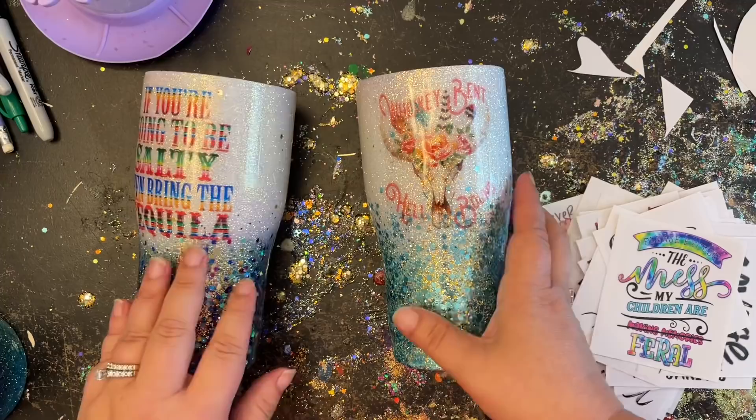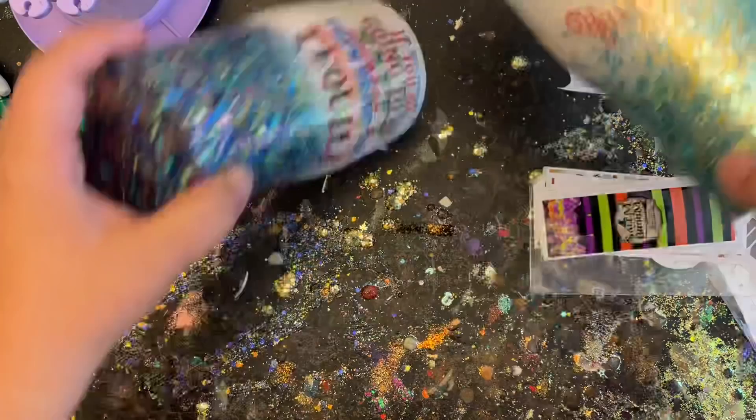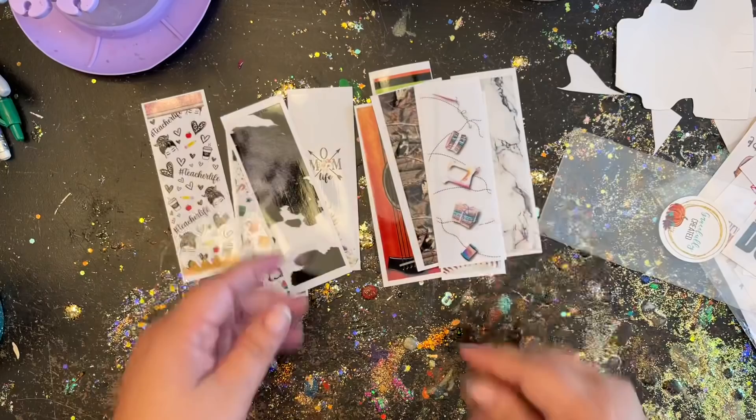Those decals are done and ready for their epoxy. I'm still not sure about the whiskey one — let me know what you guys think — and I haven't decided on the gray and blue one yet. I'm going to set those aside for now and show you the decals I got for pens. I think I got around ten but I'm only going to use four today.